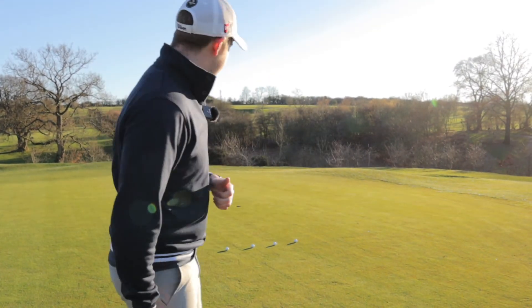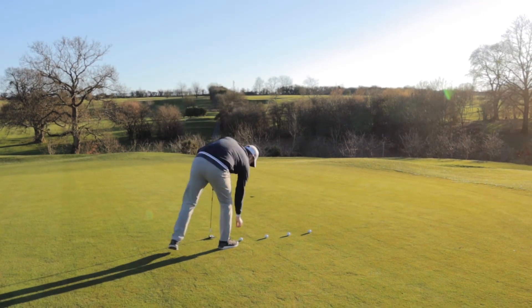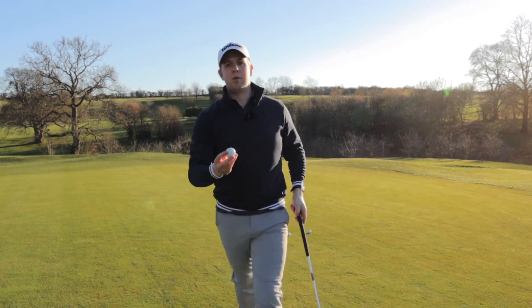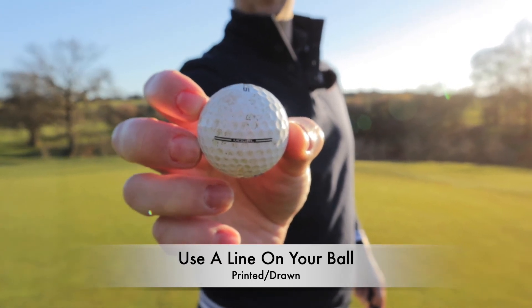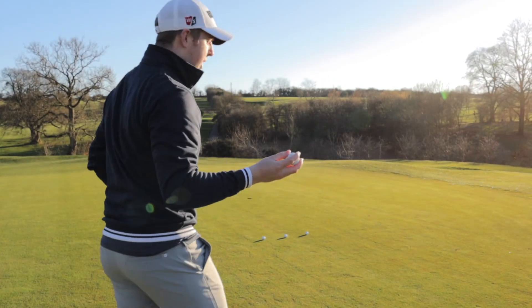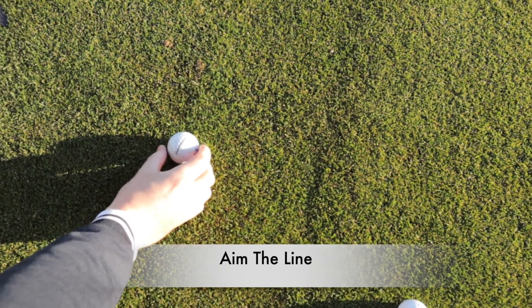The second mistake I see people make is their aim, and that always starts with the ball in my opinion. If you have it, you need a line on the ball — a line on your ball which helps you then line up with where you want to hit the ball. Use that line and place it aiming where you want that ball to go.